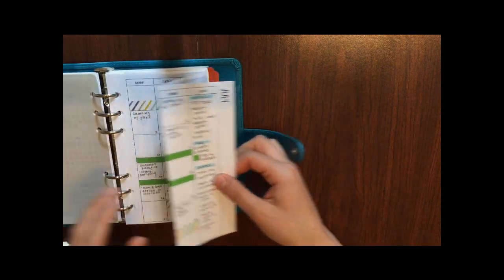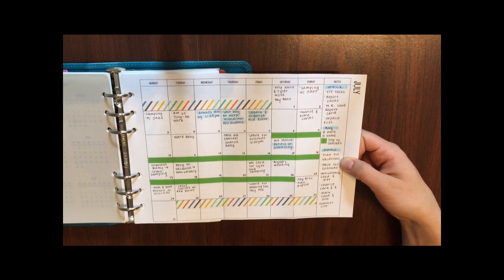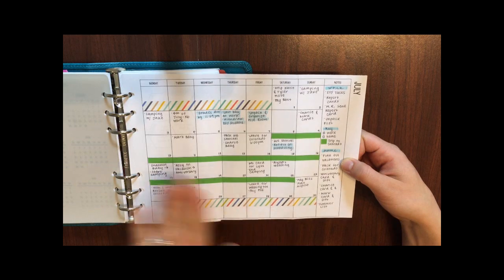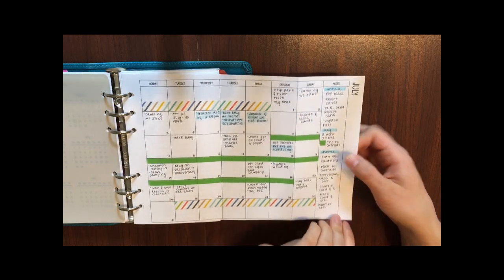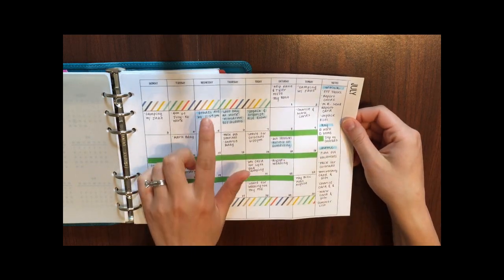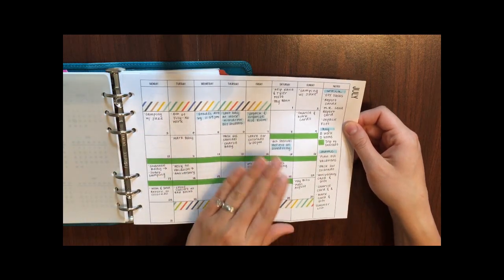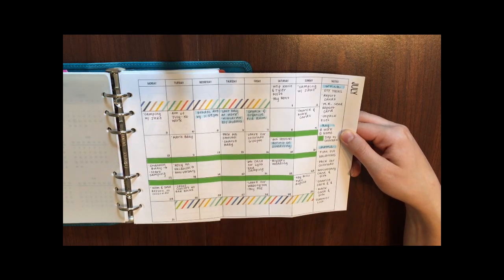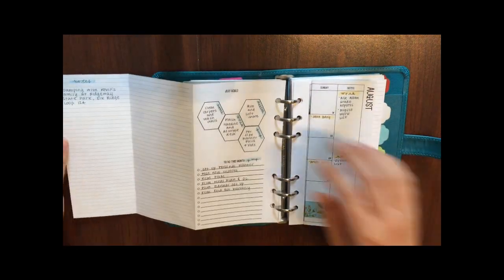My first tab is my monthly tab, and I'm really excited about these inserts — I just created them and they are monthly fold-out inserts. This is my July layout. I use washi tape to mark off days that aren't part of the month and also to mark off our big summer trip in July. I also use a highlighter in my monthly layout to separate home and work tasks. This month the highlighted tasks are for work, but since it's summertime and I work at a school, home tasks are more prevalent.